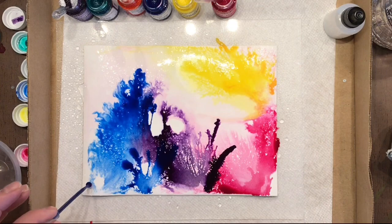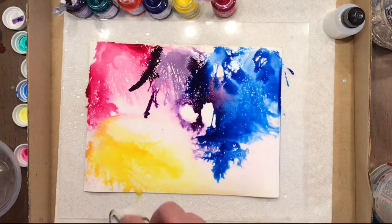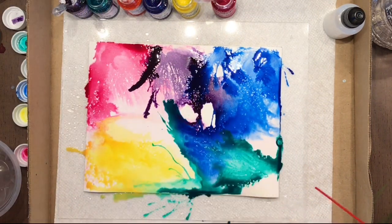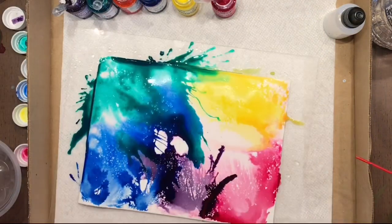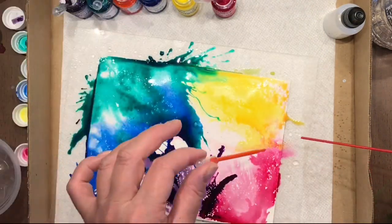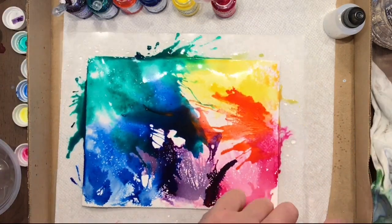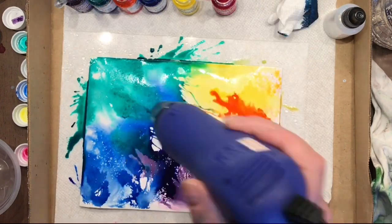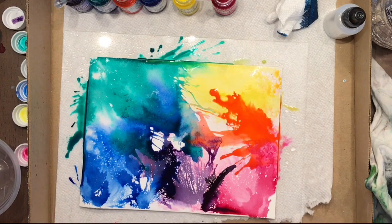I've got my Bombay India inks — they're Dr. Ph. Martin's — and I've selected a few colors specifically that seemed to work together best for this particular background. I was really inspired by the Simon Says Stamp April paper included in their kit. It seemed so cool, and being here in Canada we don't typically get that kind of stuff — I think our kits get up to $70 by the time they arrive here.